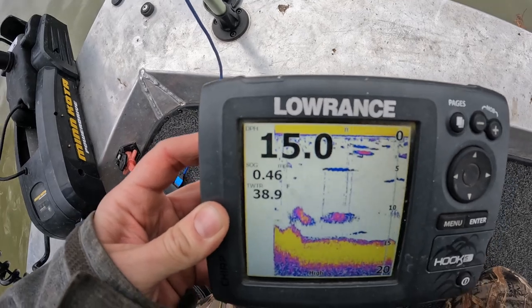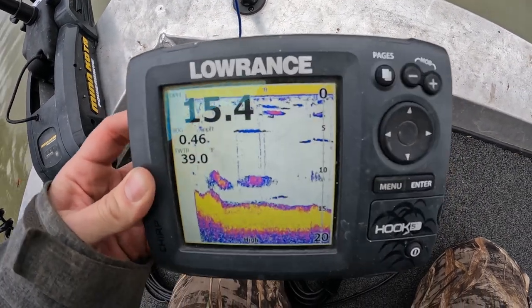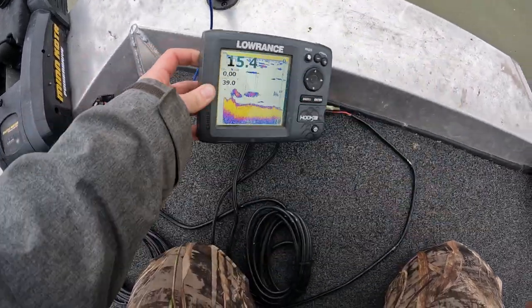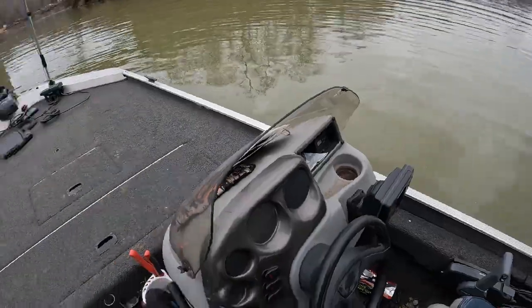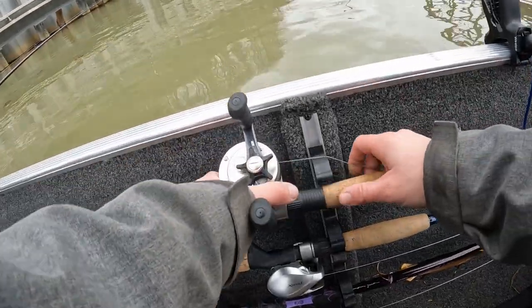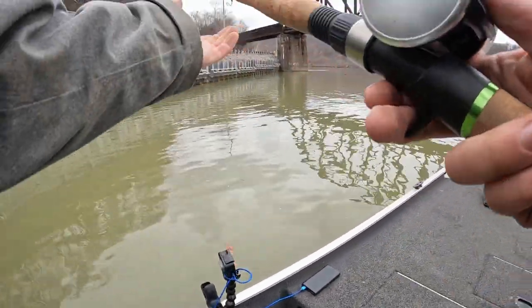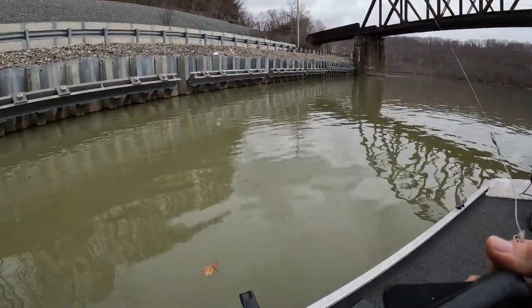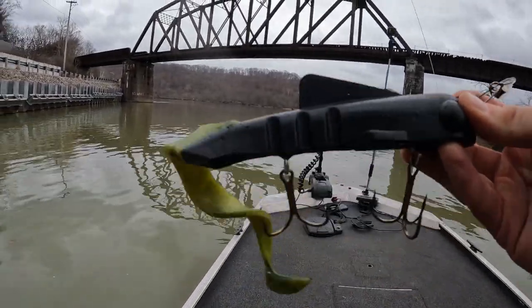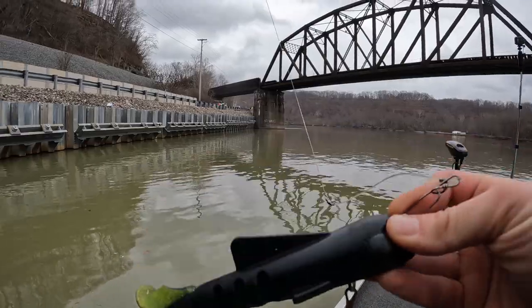There's a ton of bait down there, as you can see. Ton of life in this area, which makes us feel pretty good about what we're doing. We've got a lot of bait. While those baits are hanging down on our rod holders, I'm going to throw this regular-sized bulldog.